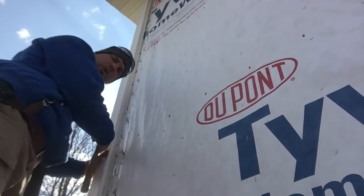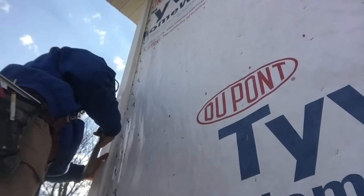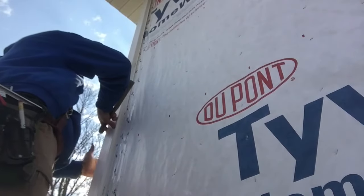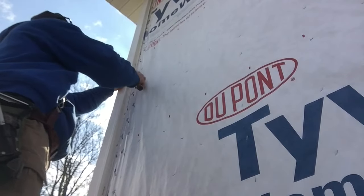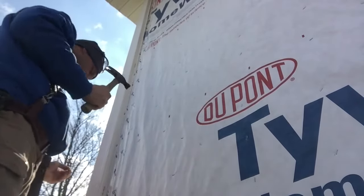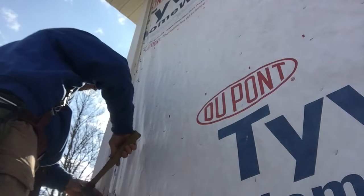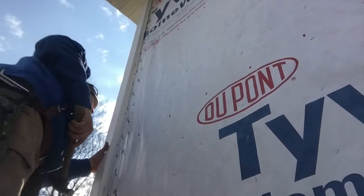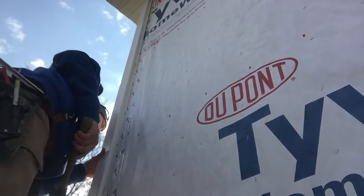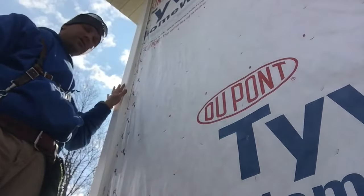We want to make sure it's square — we don't want to tip this way or flatten that way. Once we have it looking square, we just nail it off. I like to square one side, nail it quite a bit of ways up, then go to the other side and make sure it's square that way as well. And there we go — now we have our corner installed.